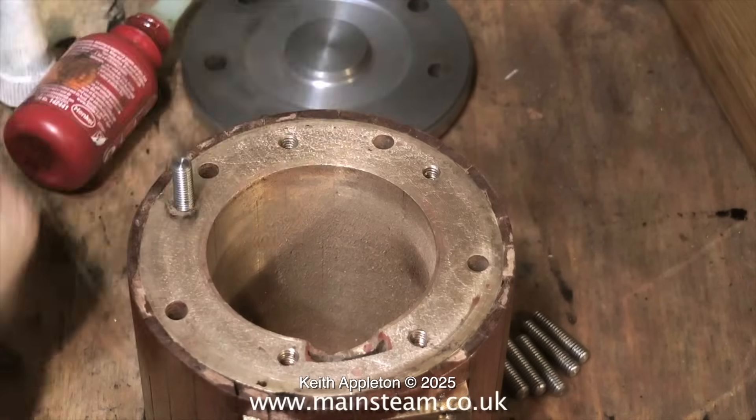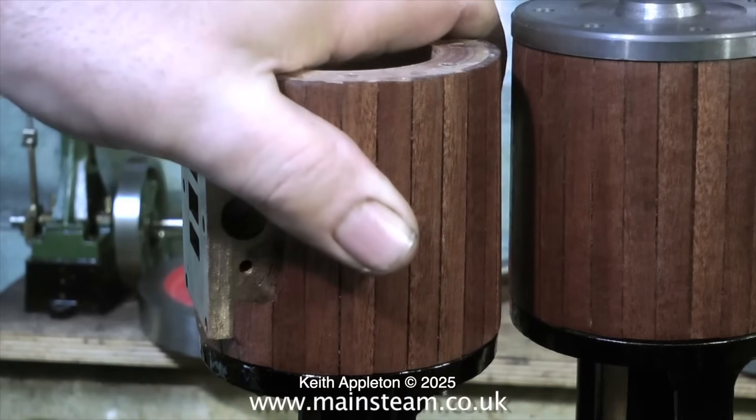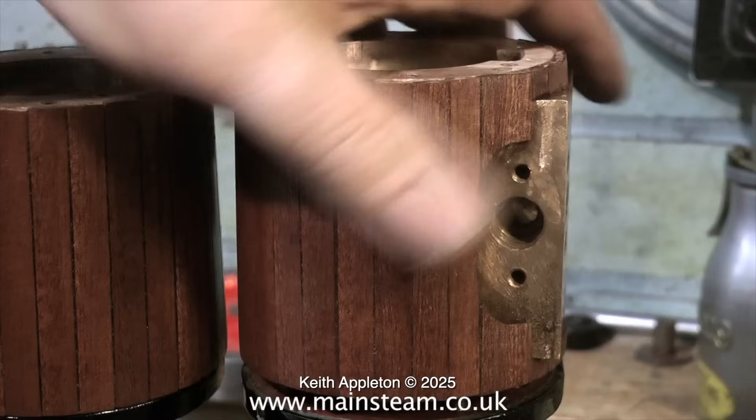Fixing these studs is a very repetitive process so once again I will speed up the video, then repeat the entire process for the other cylinder. Remove the cylinder, fit the studs, put the cylinder back on the upright standard, and yes — everything fits fine.